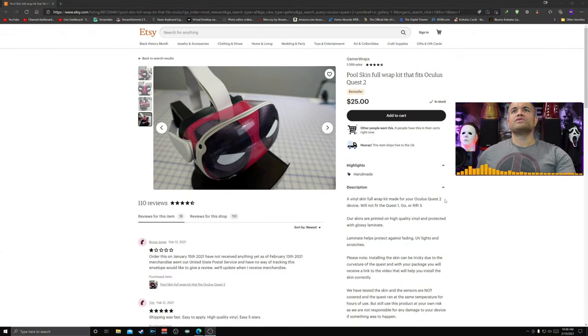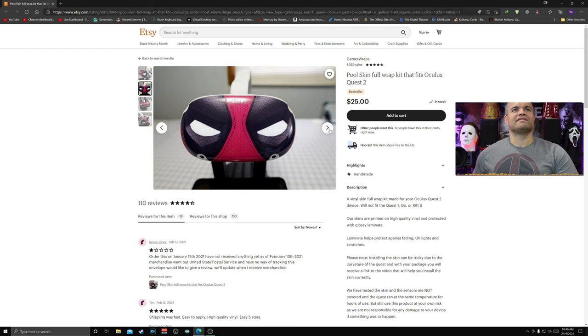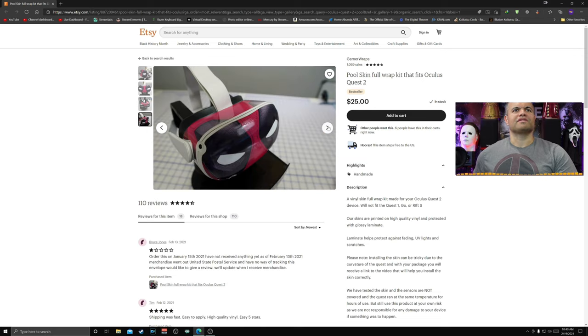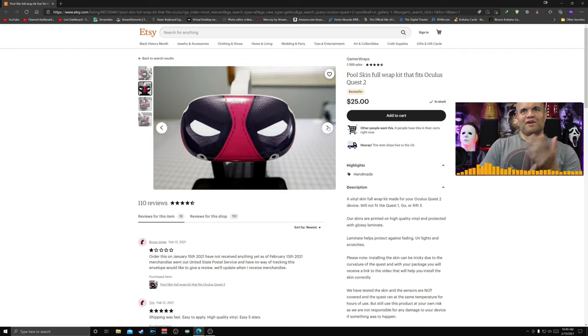Let's check out the website I went to for this piece. This is the full skin full wrap kit for the Oculus Quest 2, from the ST website for $25. It gives a really cool look for the front of your Oculus — custom fit, goes on the front, top, sides, and bottom. It's got good reviews. One reviewer gave it lower stars because he hasn't received his yet, but he'll go back to five once it's delivered.